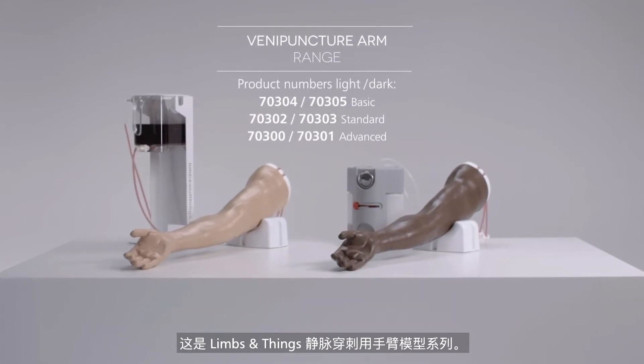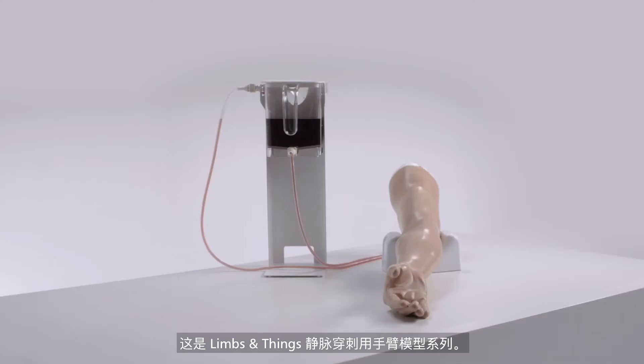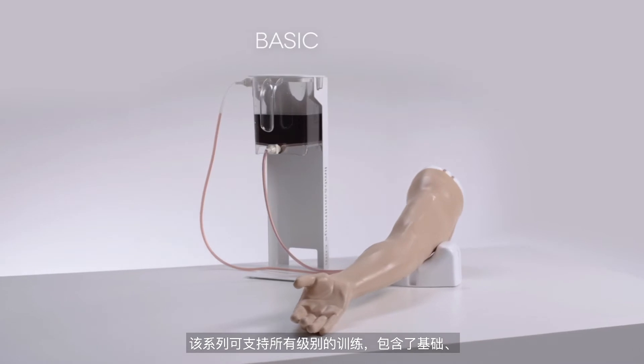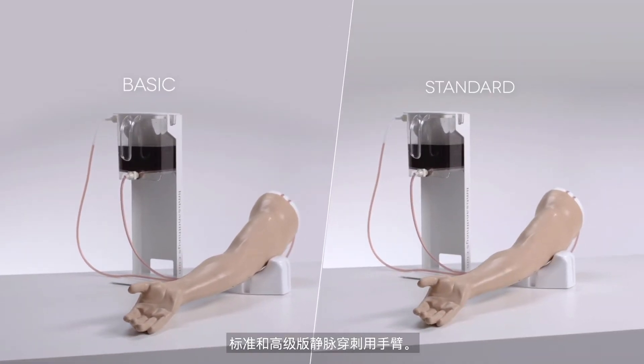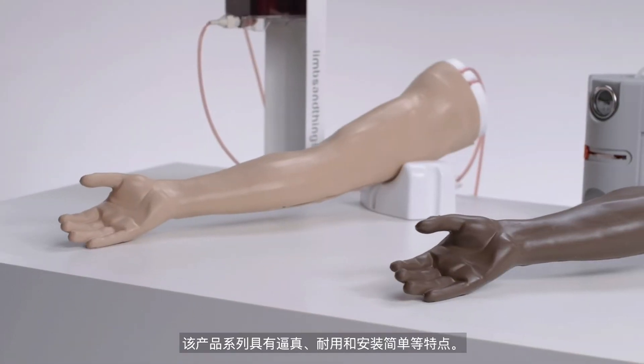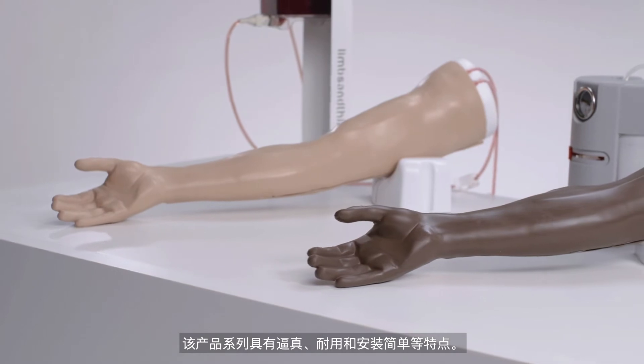This is the Limbs and Things Venipuncture Arm Range, designed to support all levels of training. It includes basic, standard, and advanced venipuncture arms. Realism, durability, and simplicity of setup are key features within this range.